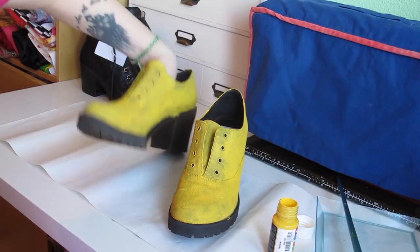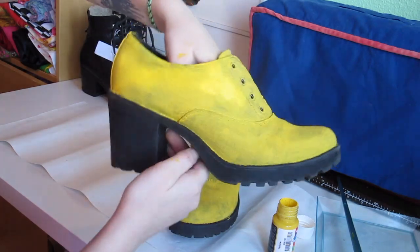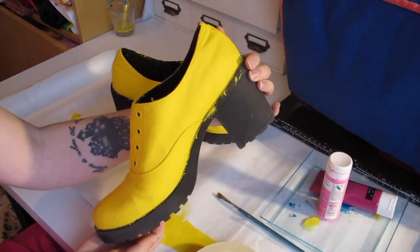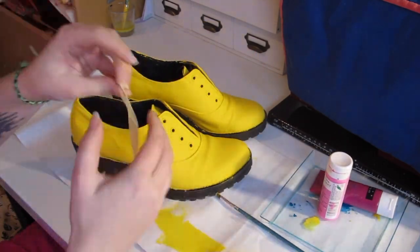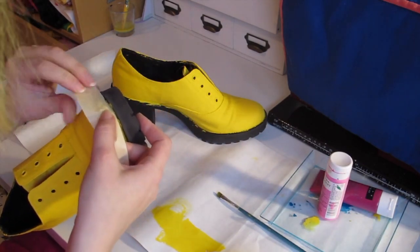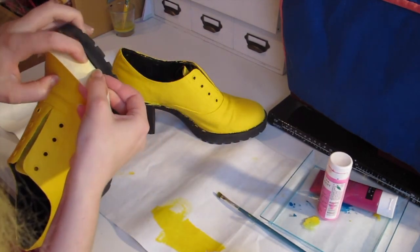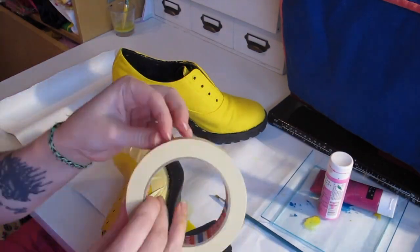This is after the first layer, and this is after three layers. As you can see it's quite opaque, just the way we want it. Now I want to protect the painted fabric with some masking tape so that we can paint the sole. Expose all that black sole! It doesn't matter if you got fabric paint onto the sole — we're gonna paint it over now.